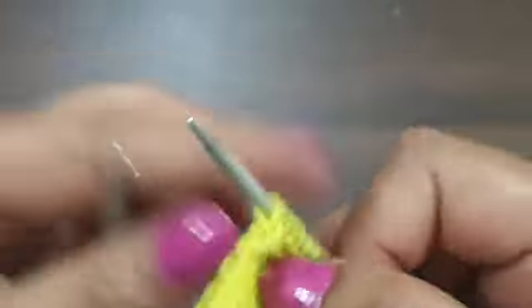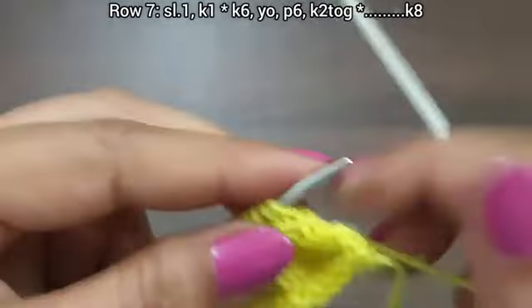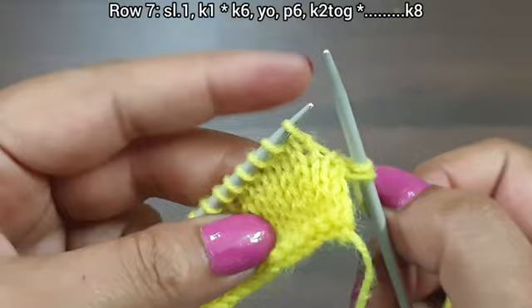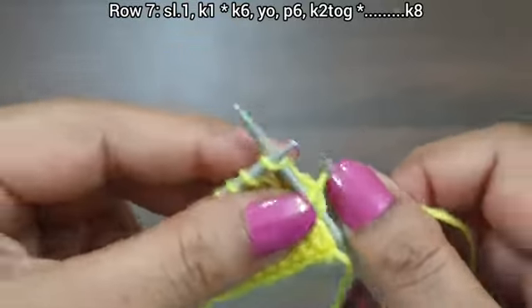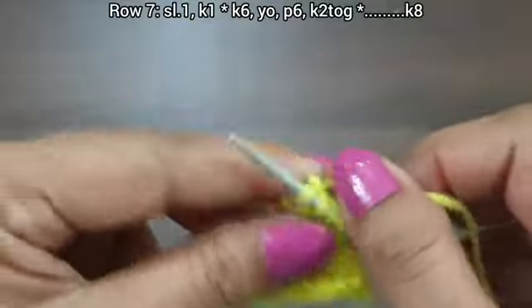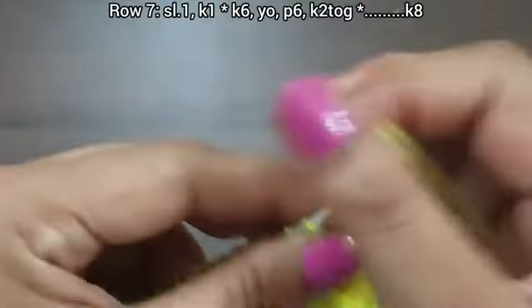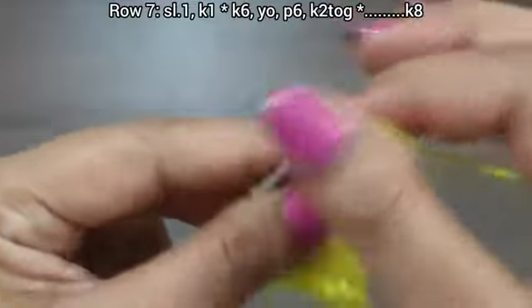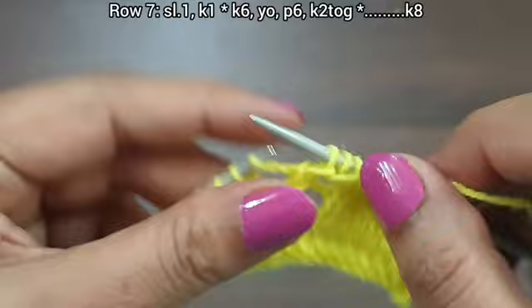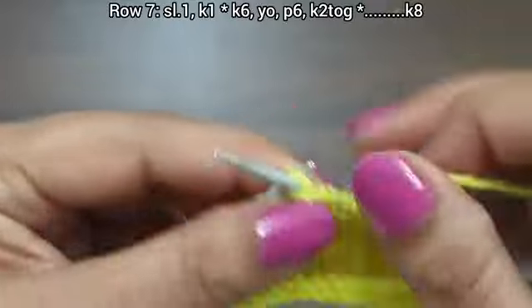Purl edge from wrong side. Row 7, right side. Slip edge, knit 1. From here we start our repeat pattern: knit 6, yarn over to front, purl 6.